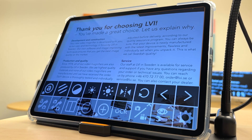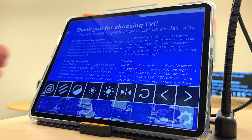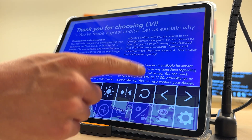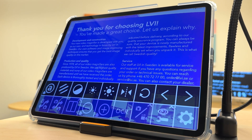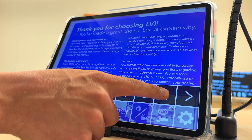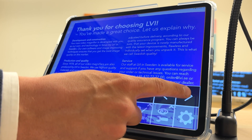We have many of the standard video magnification features such as changing the high contrast, adjusting the brightness, as well as the iPad cameras mirror mode, and the ability to rotate the image if you prefer to have the external camera on your left side. You can also add various maskings and guiding lines to enhance your reading.